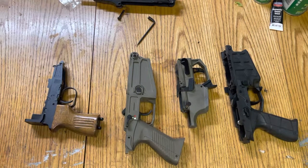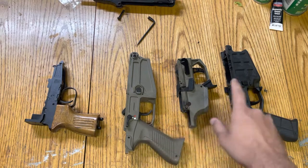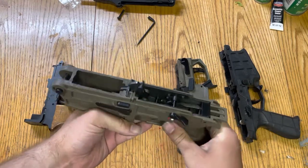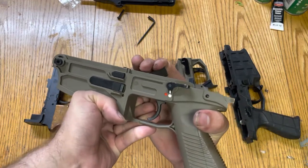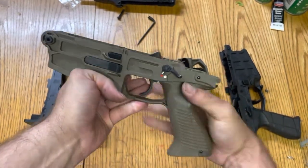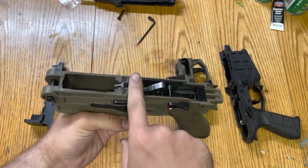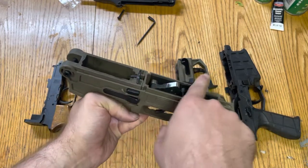As mentioned before in the video comparing the CZ805 to the BREN2, on the BREN2 you cannot cock the action when the hammer is down and the safety is engaged. You cannot push it down far enough for the sear to catch on the hammer, but when the safety is off then you can. When the safety is engaged but the hammer is cocked, you can cycle the gun no problem.